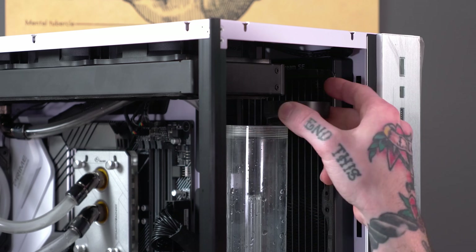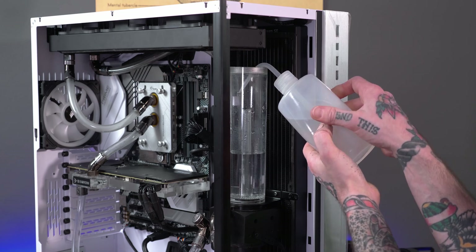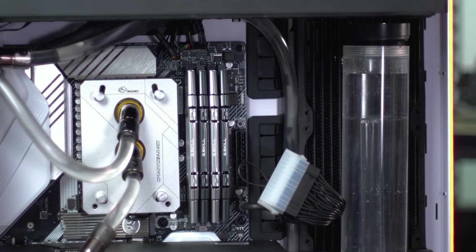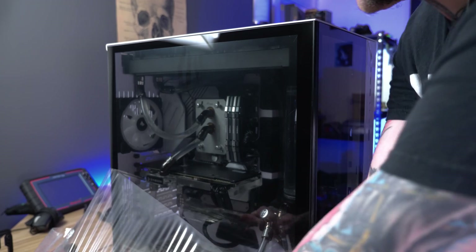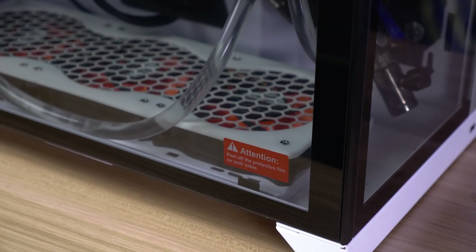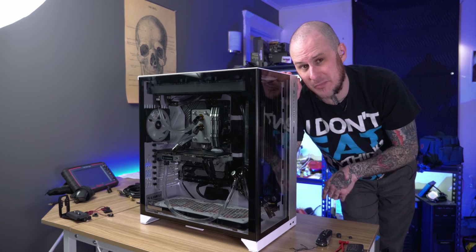Now it's time to fill this thing. I just want to show how tight this lid fits — it just barely fits in and out for filling. I'm using EK Cryofuel Clear concentrate and plain old distilled water. Time for the peel — and I failed to realize there's protective film on the inside too. Alright folks, time for some glamour shots of this thing — even if it is a soft tube build — then we'll discuss performance numbers and why I'm running soft tube.